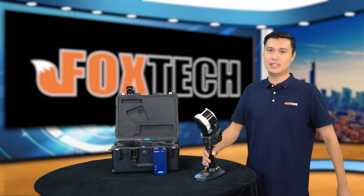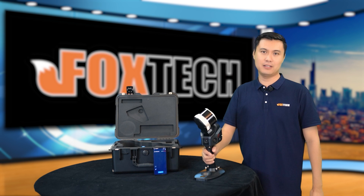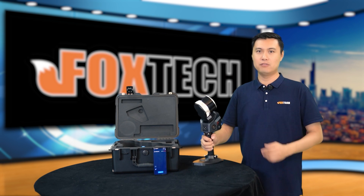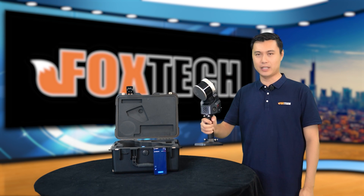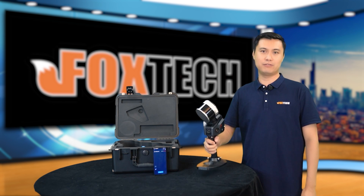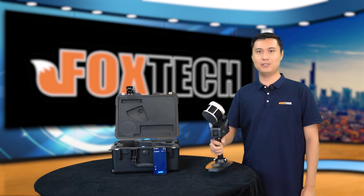This is the basic introduction about the SLAM 100, which is the handheld imaging LiDAR scanner — very compact, very light, very powerful. If you like this equipment, you can go to our website, which is foxtechfpv.com. I hope you like our videos, and see you in the next one.